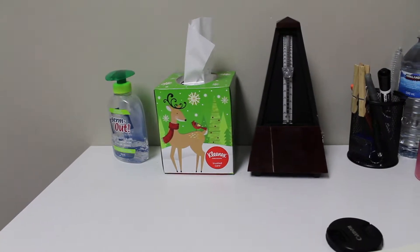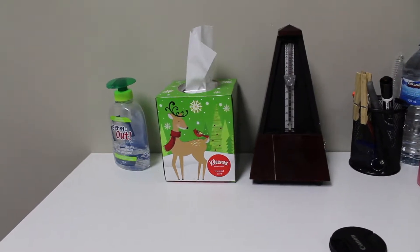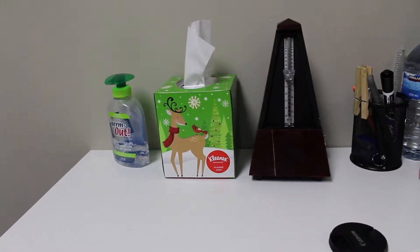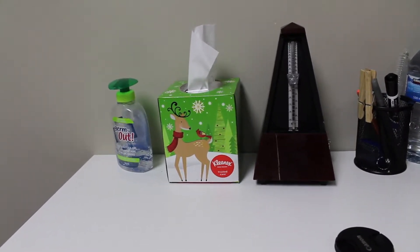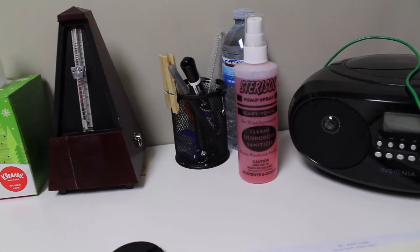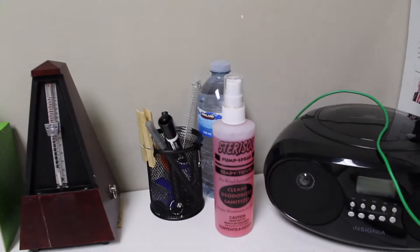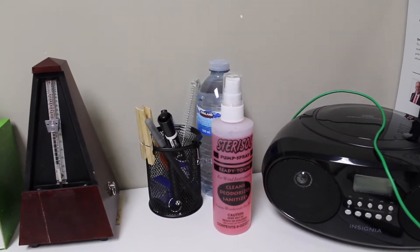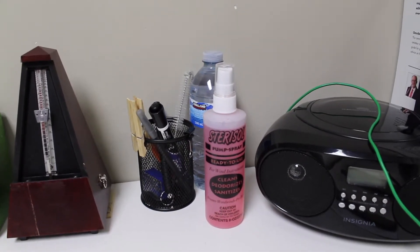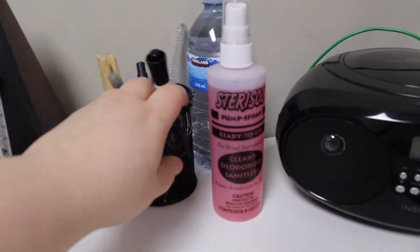To keep things clean I like to have tissues and hand sanitizer — for me as well, since I'll sometimes handle a mouthpiece or reed that's been played on. I also have a bottle of stairsol for cleaning mouthpieces with a lot of buildup, and water for rinsing funky mouthpieces or for reed wetting if someone's having dry mouth that day.